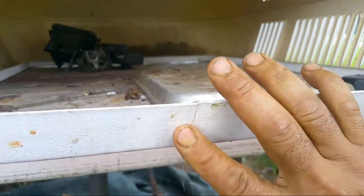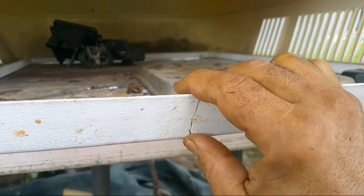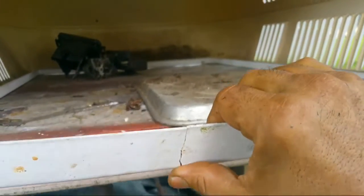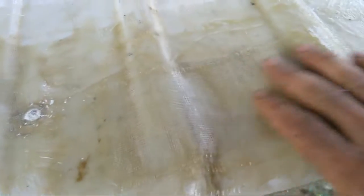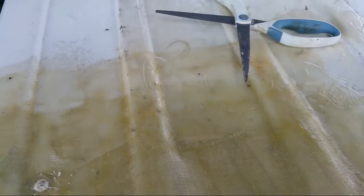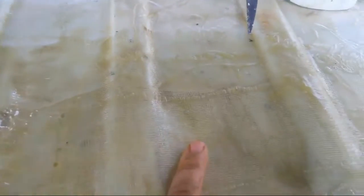I can sand this and put the fiberglass over it and bring it to a perfect finish if I wanted. But who's gonna look on top of the roof? It won't be a perfect finish, but I'll still do some bondo on top of it for the general principle, and then give the entire thing one coat of paint after sanding.